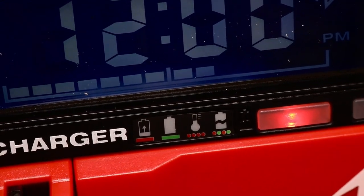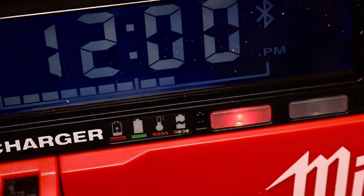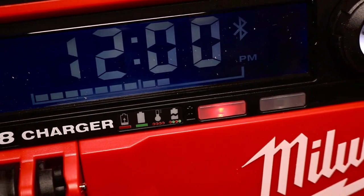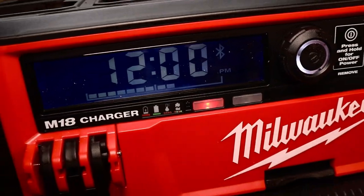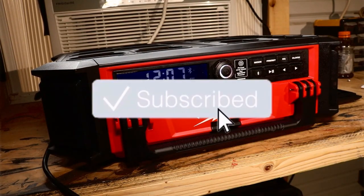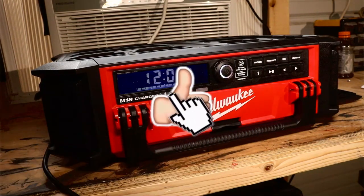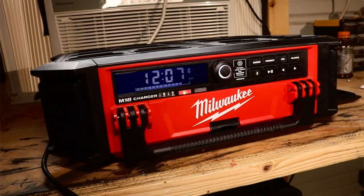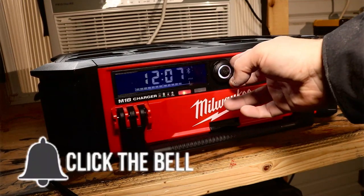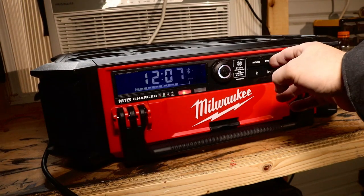As for the Bluetooth itself, you're looking at version 4.2. It hooks up very quickly and stays connected. If you're wondering how far away from the radio you can be while streaming Bluetooth, they say up to 100 feet. I did not break out my tape measure, but I was able to get very far away from the radio and it was still broadcasting.